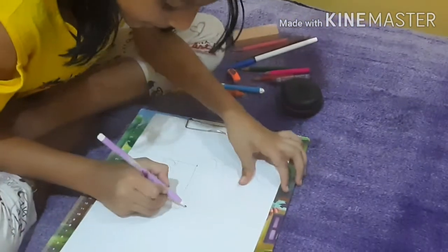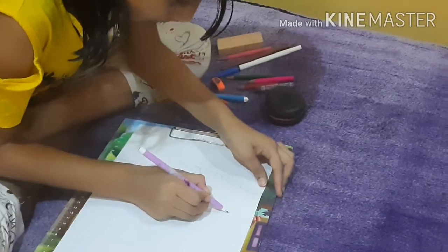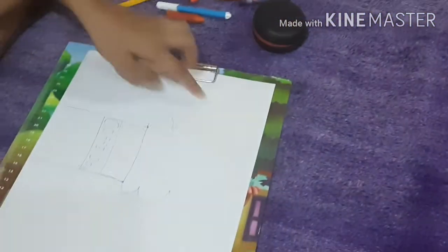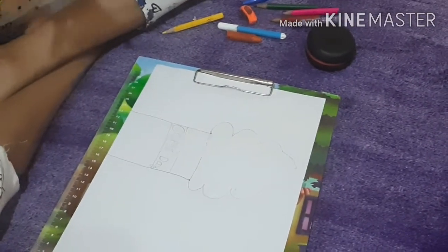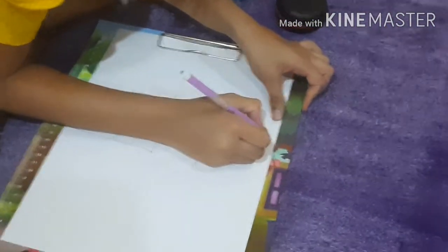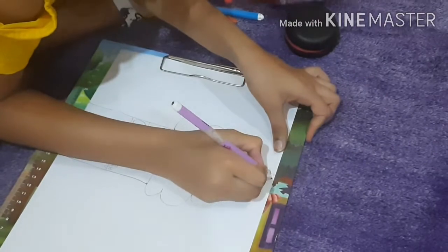Now do the same with the other side. Now you have your cream. It's important to decorate your cream, so I'll just leave a small cherry on top.